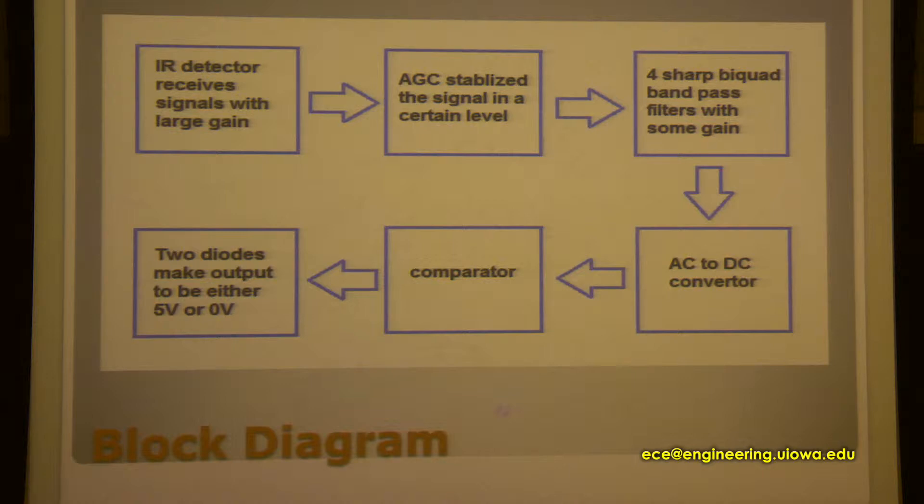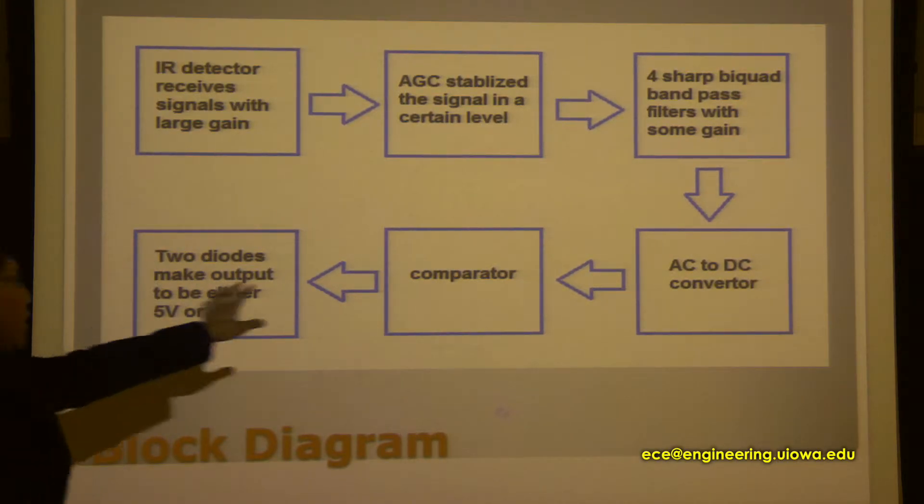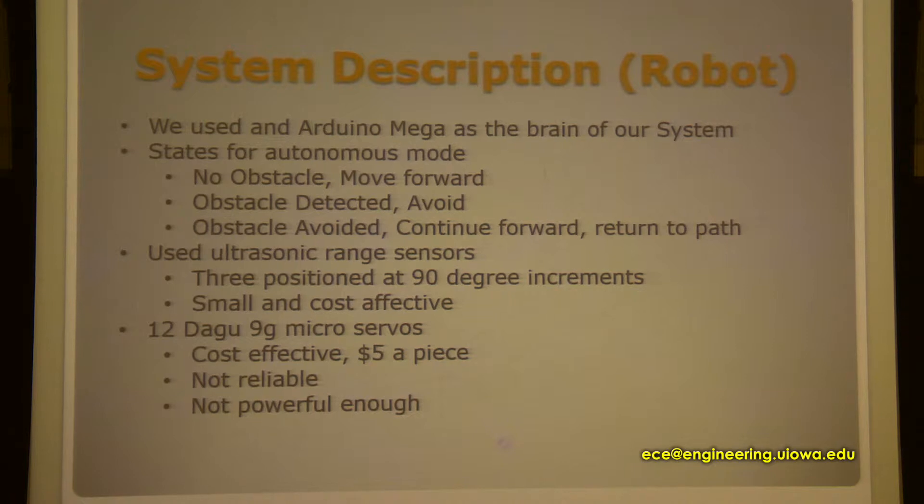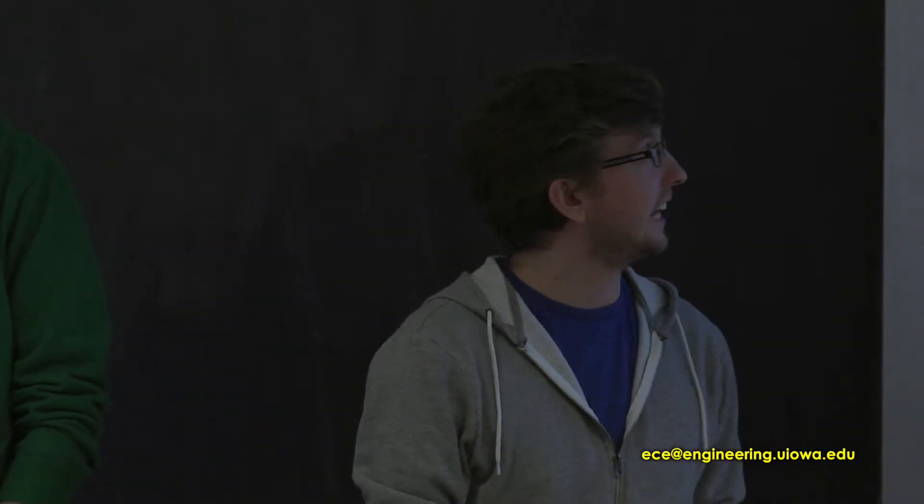This is the block diagram for the system. You can see the four parts here — the first four parts are the major parts and the remaining two are smaller. For the robot, we used the Arduino Mega as the main part of our system to control our servo movement and handle the robot's behavior.